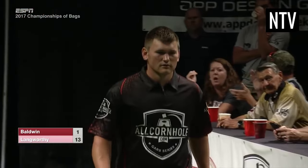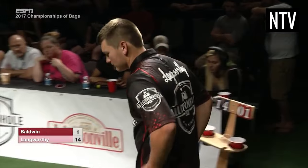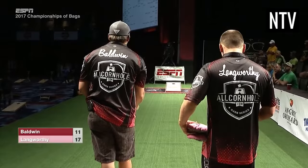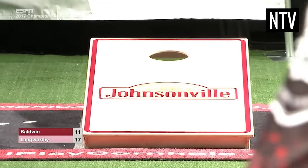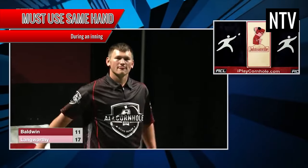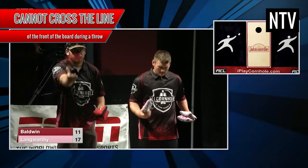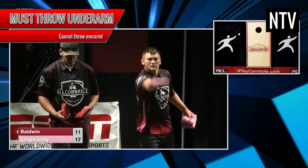That's basically cornhole in a nutshell, but there are a few other things you'll need to understand before playing or watching a game. General rules: there are a few general rules that you have to abide by when playing cornhole. These are strictly enforced when playing in tournaments, but not so much when playing casually. Some of these rules include: you may only use the same hand to throw every bag in a single inning; you have a maximum of 20 seconds to throw any one bag; you may not cross the front of the board during a throw; and you must throw the bag in an underarm manner.